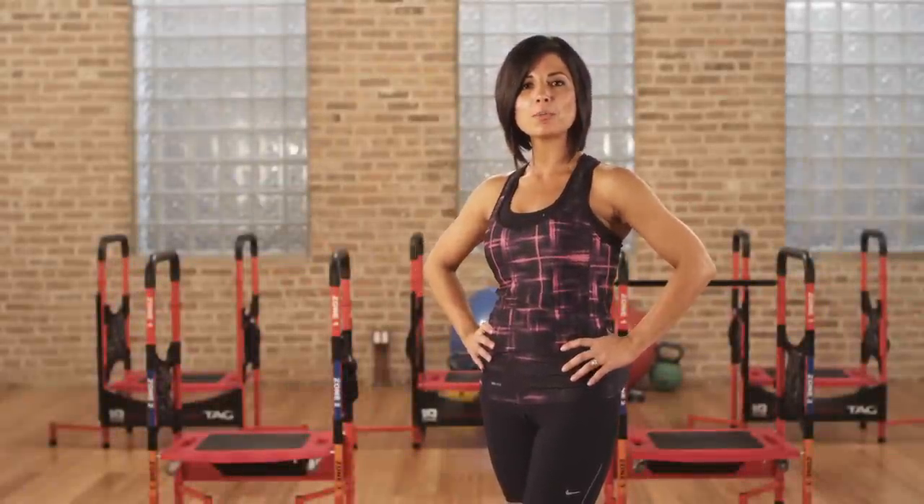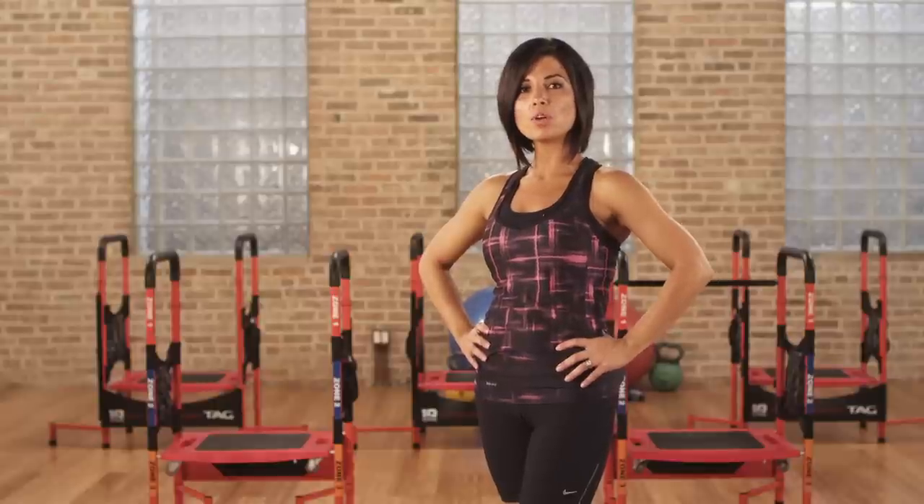Hi, I'm Sarah. Today I'm going to show you some of the features and functions of your 10 in 1 platform trainer system.